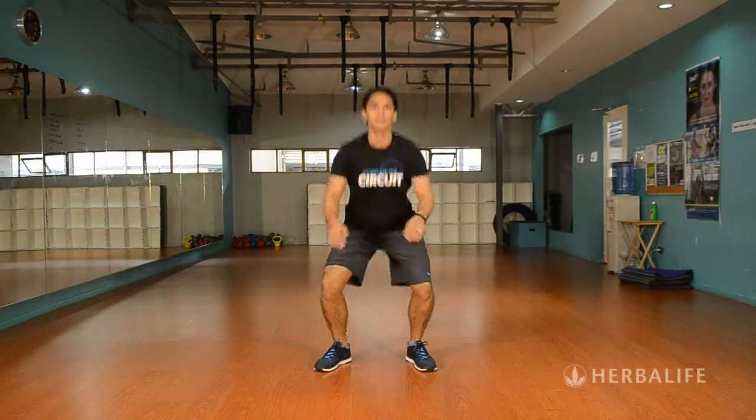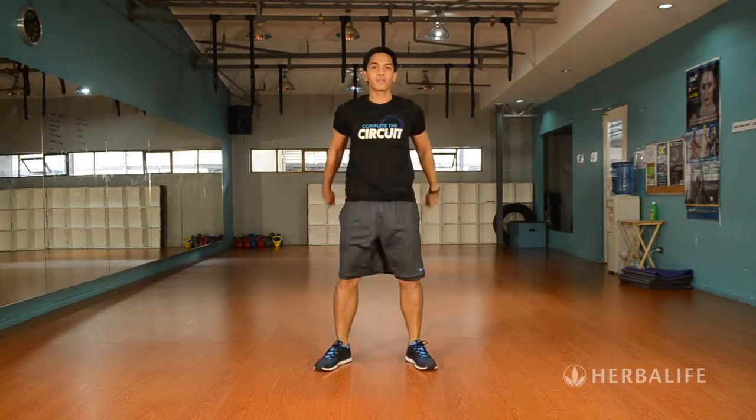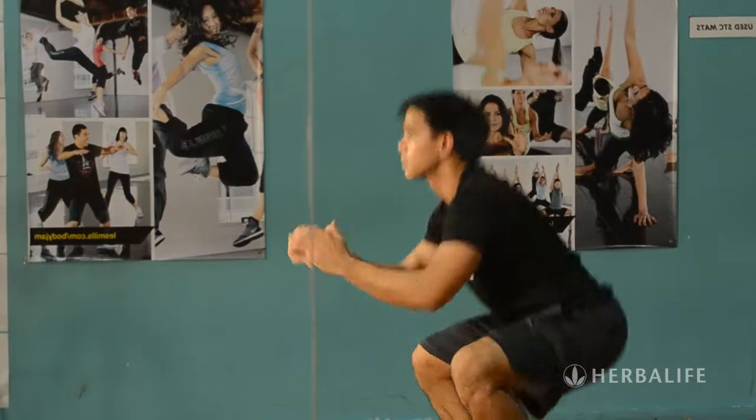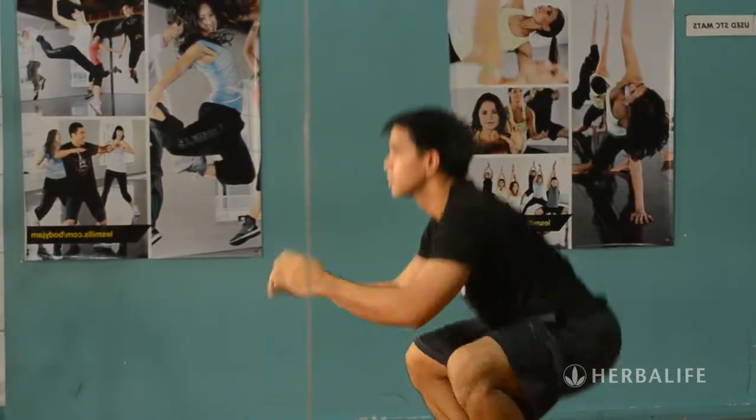The first exercise is called Deep Squats. Sit down from your standing position, make sure that your butt goes all the way down and then stand up. Try to keep your whole foot on the floor without lifting your heels. Do as many as you can in 20 seconds.